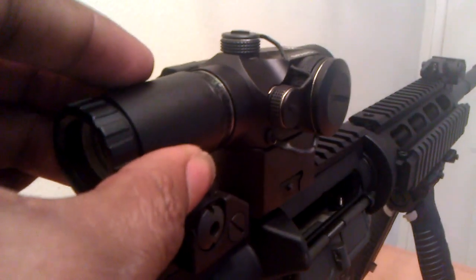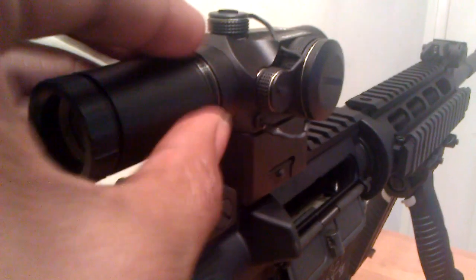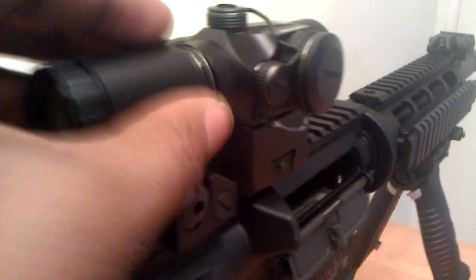It does have the full two-times magnifier that screws right onto the back of it. With that setup, you could definitely put a 10-shot group through a quarter at about 25 yards with no problem. This one also does have the full night vision on it, and it has about 10 levels of brightness. I don't think you need that many, but they're definitely there if you'd like to use them.